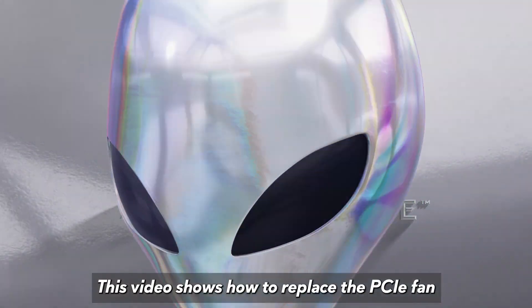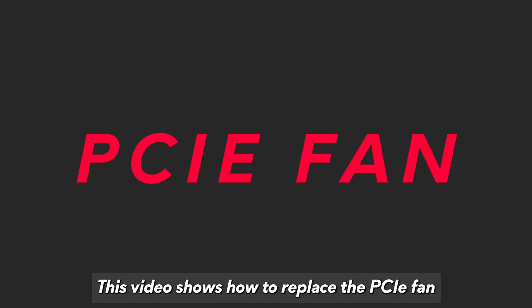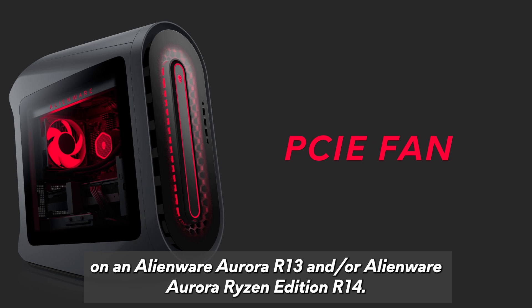This video shows how to replace the PCIe fan on an Alienware Aurora R13 and or Alienware Aurora Ryzen Edition R14.